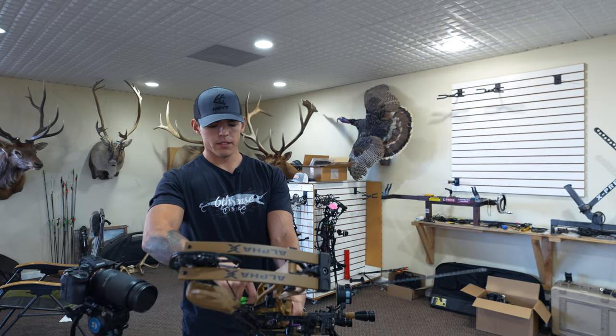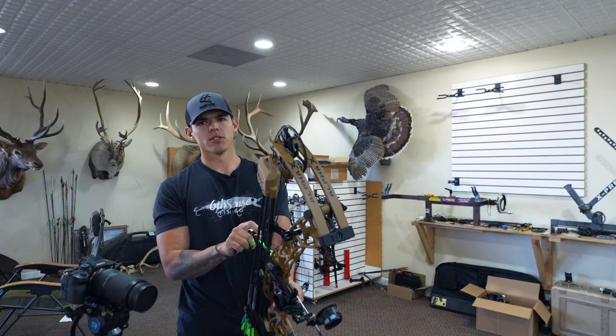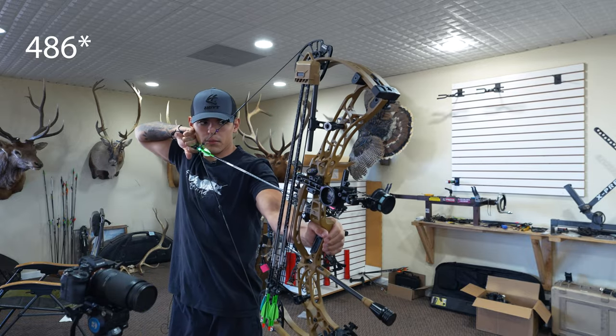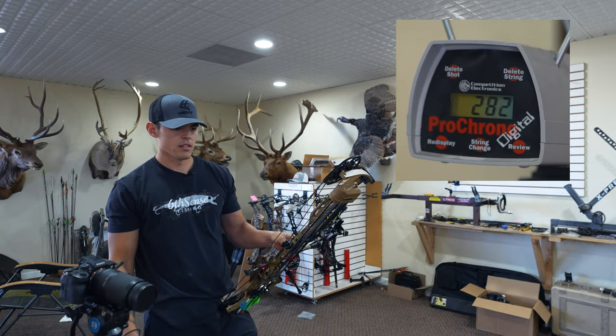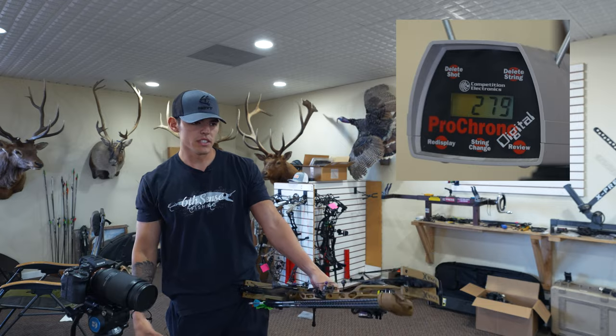So if you go watch my VTM video from last year, I'm pretty sure I slung some through the chrono. I was shooting a 476-grain setup at about 285 feet per second. So that's a big improvement — 282, that's not bad. 279.